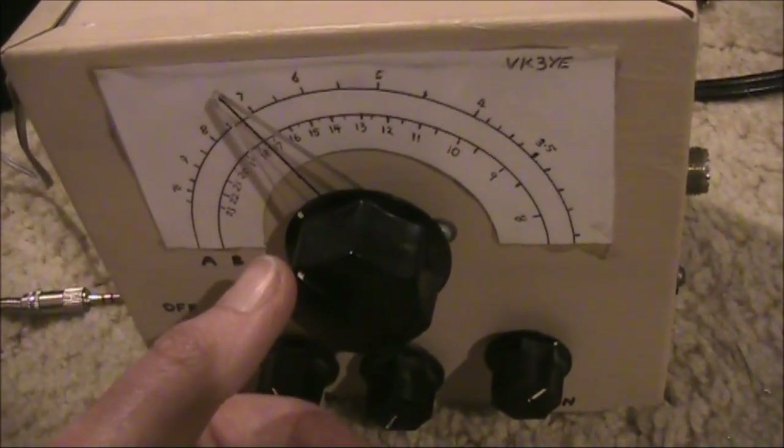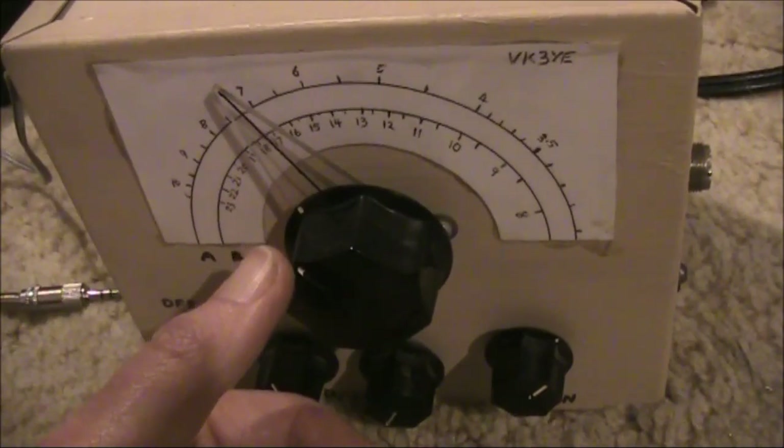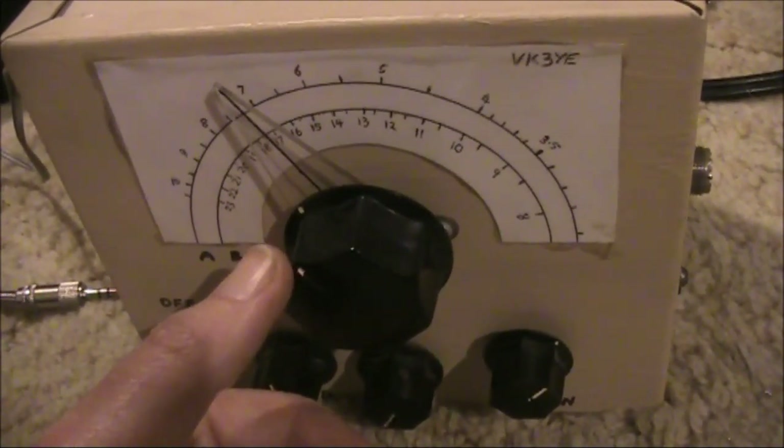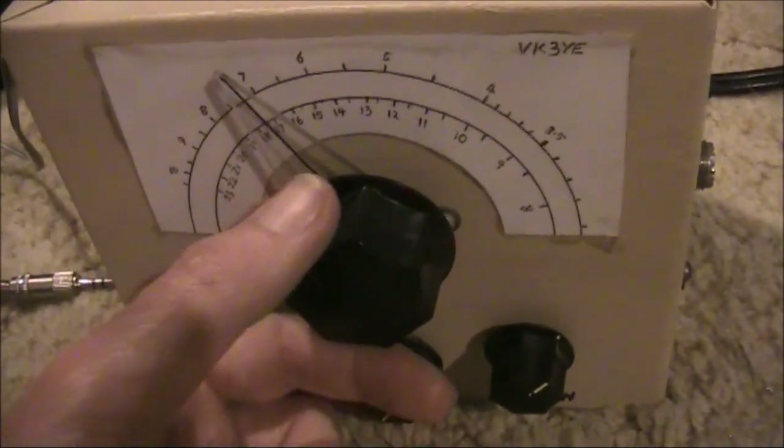Because the BFO is at signal frequency, the main fine tuning is done on the signal generator.